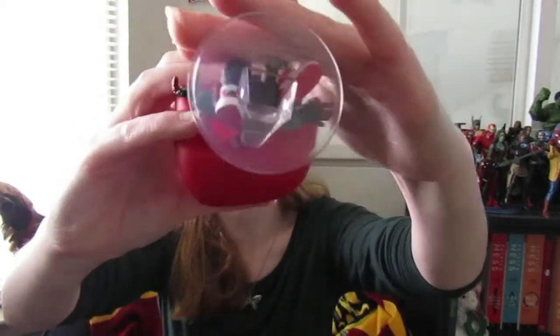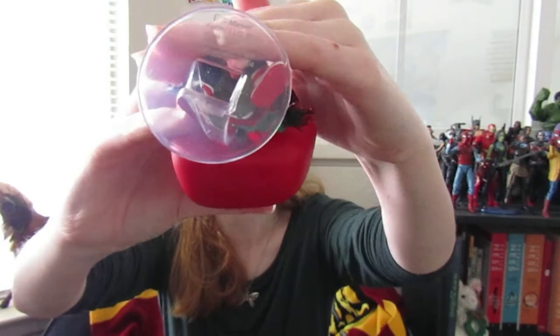I'll show you what that looks like — I don't know if you can see it, I hope so. I wish the copyright wasn't on the stand, but what are you gonna do?